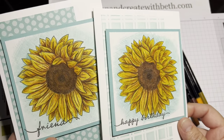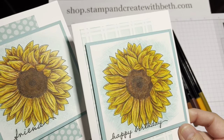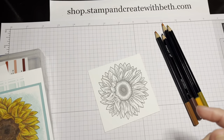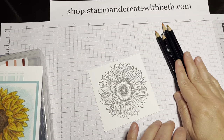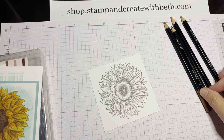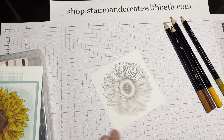Mine turn out different every time and I will have a link to the finished card video in the description. So I'm using crushed curry, pumpkin pie, Cajun craze, and early espresso to color in my sunflower.